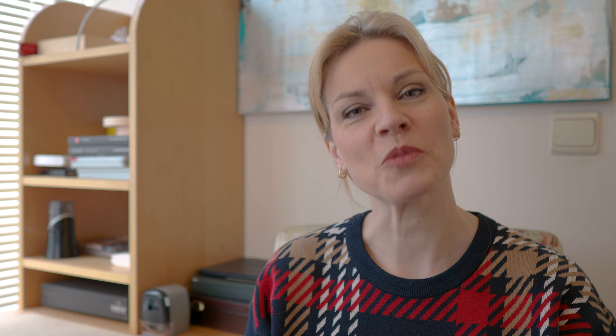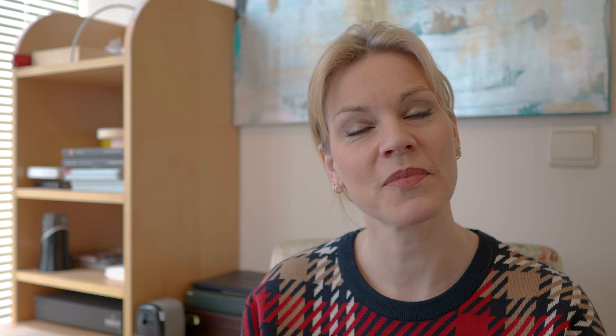Thank you very much for watching my video. If you liked it, please give me a thumbs up and don't forget to subscribe to my channel. Hit the notification bell to get informed when a new video comes out. You can leave a comment down below, and don't forget to share my video with all your friends. You can also follow me on Facebook and Instagram. Thank you, bye!